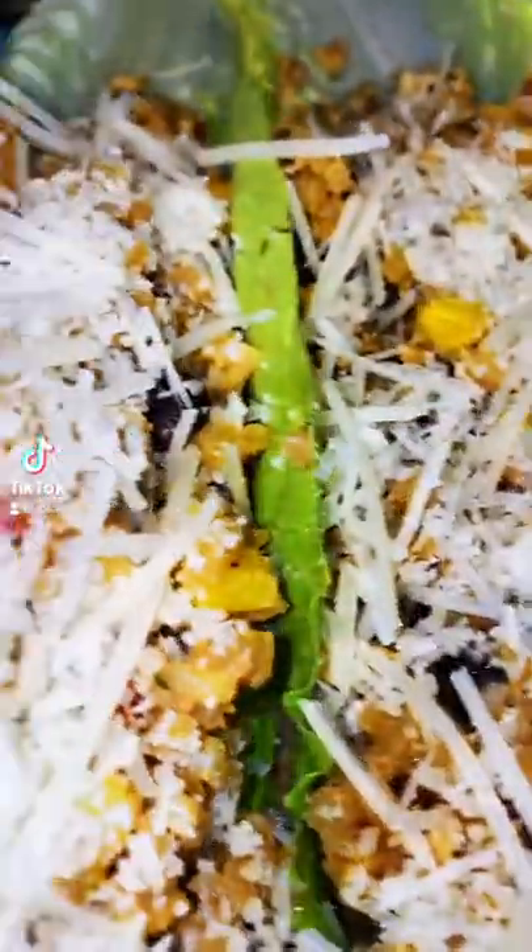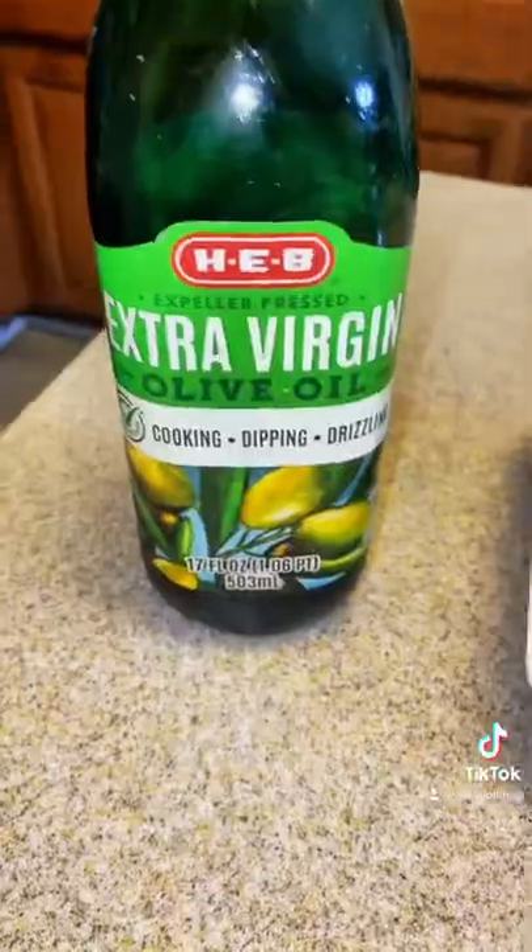Keto-friendly, low-carb, southwestern chicken boats. Let's get into this recipe.